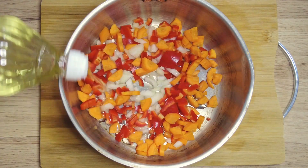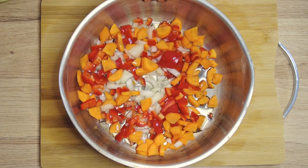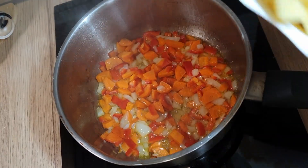Add five tablespoons of oil to the pot with the vegetables. Fry the vegetables until they become tender — keep stirring them because they could burn.